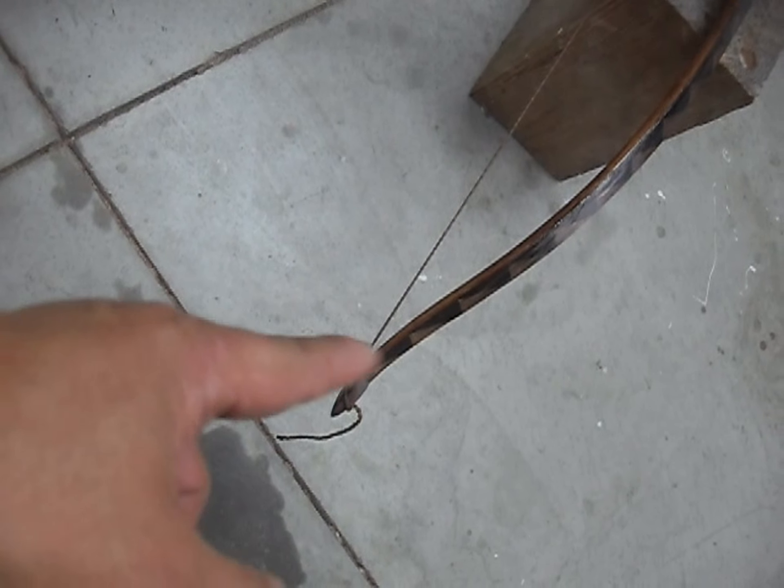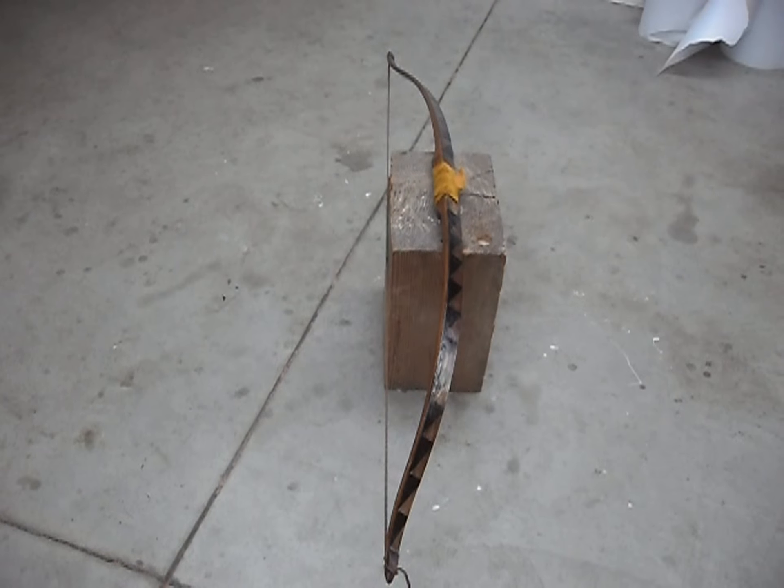Oh yeah, and it's got the reflex or recurve tips on the ends. Okay, so I'm going to set up the camera and take a couple of test shots with it.